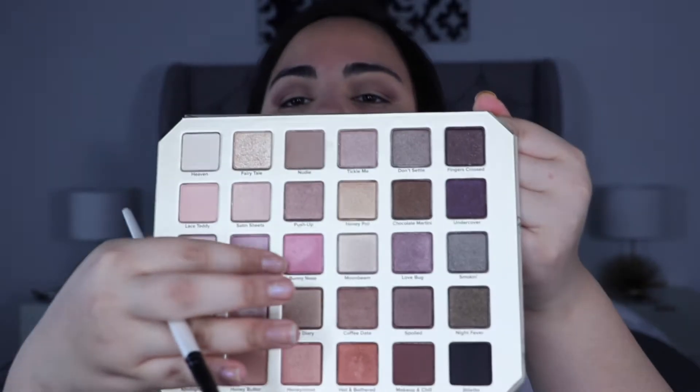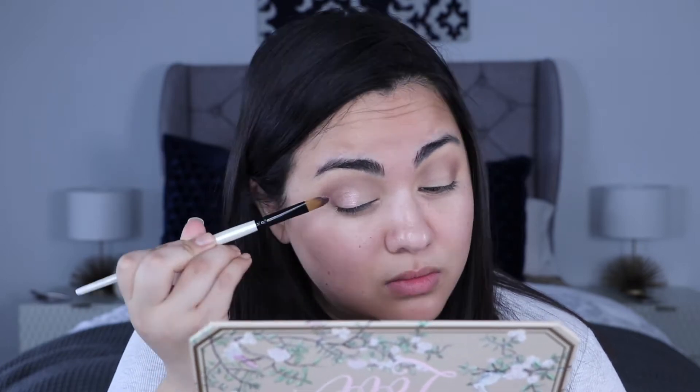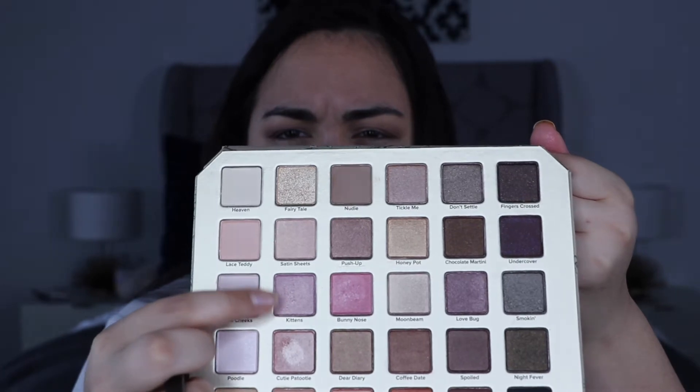I really want to use the pinks because they are so pretty. I'm going to go into 'Bunny Nose' — it's very very pink, and I'm hoping it's not too pink. And then I'm going to take 'Kittens' as well.